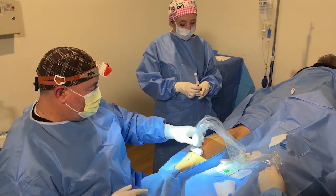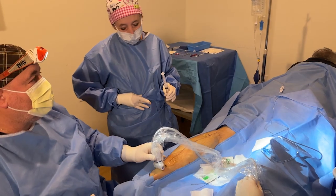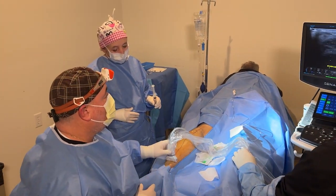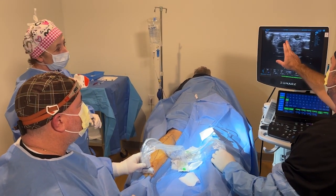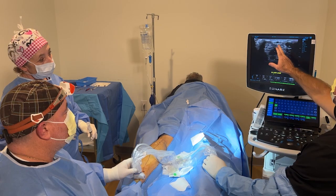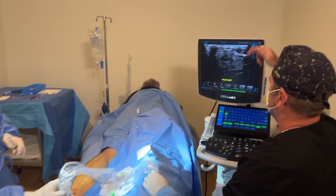The ultrasound machine shows us what we're looking at. What we're looking for is the vein. The small saphenous vein is winking at you where Scott's pointing. The skin is at the very top, and the muscle is all underneath.